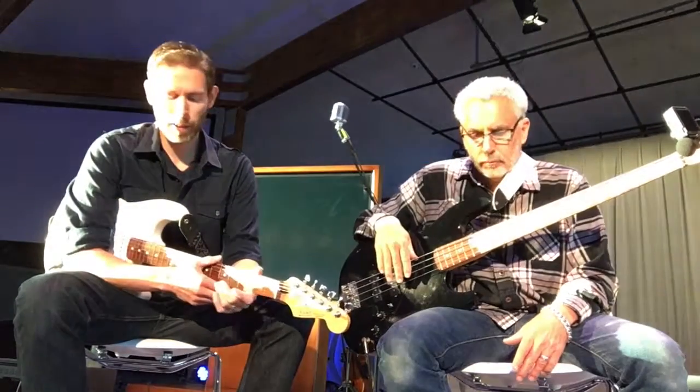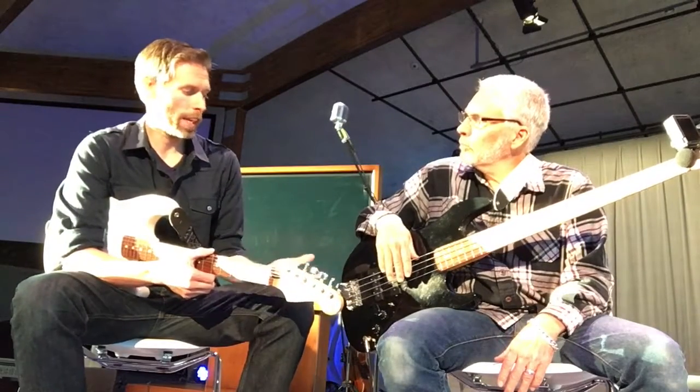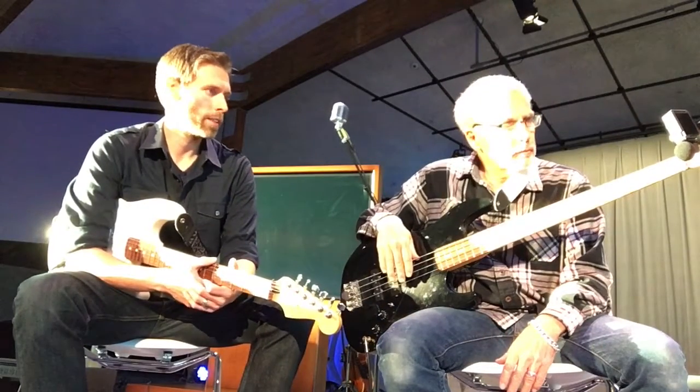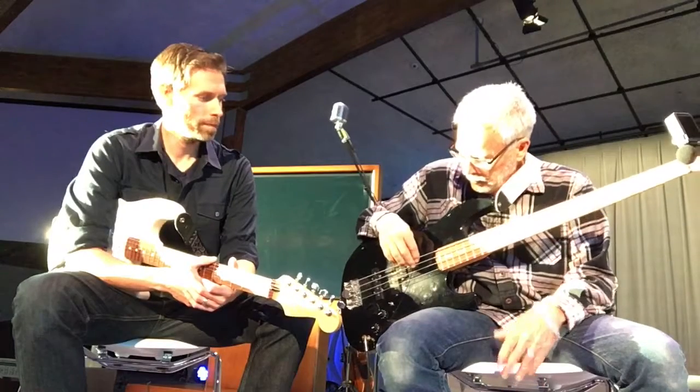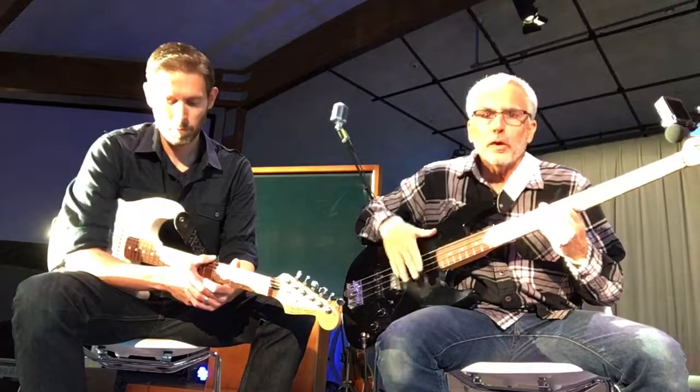That'd be good. Let's talk a little bit about tuning. We've talked about the strings — you have four strings. How are they tuned? E is the bottom, then A, D, and G is the fourth string.